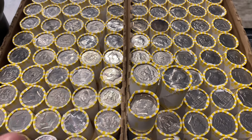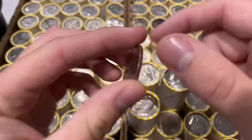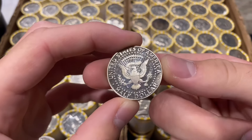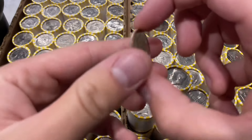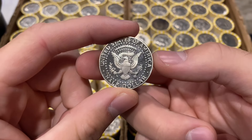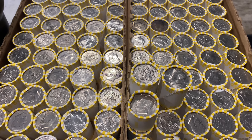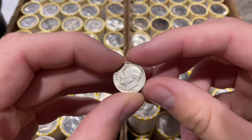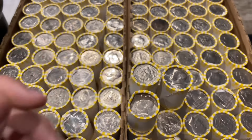We do have some finds to start off the hunt. We have a proof half dollar from one of our last hunts — we didn't have any silver in that hunt so it won't be getting its own video. We have another proof: a 1999 San Francisco and a 2002 San Francisco proof. We also have a silver dime — this one's a 1962 Philly.